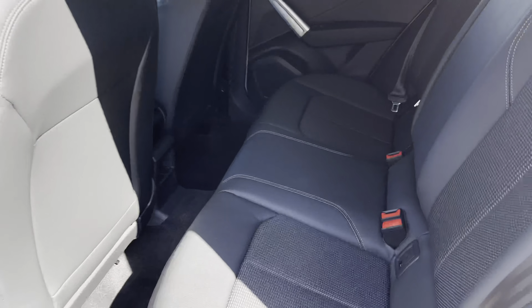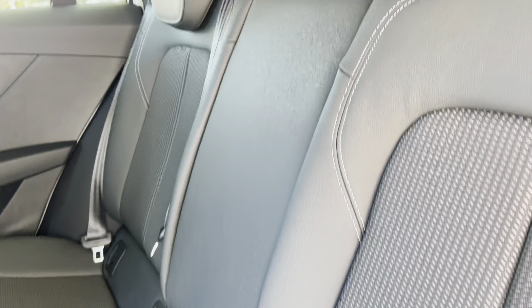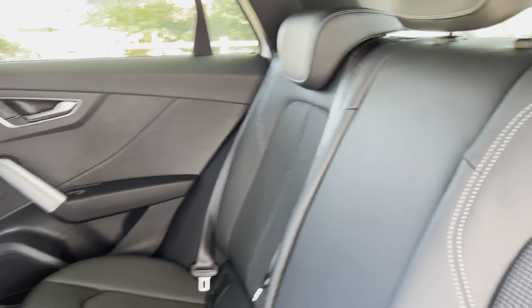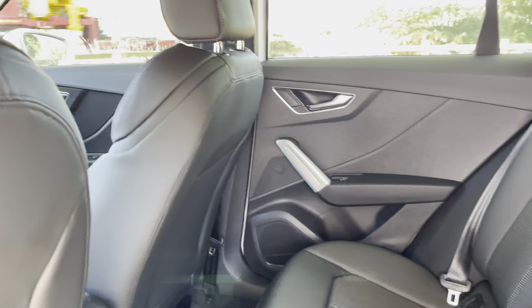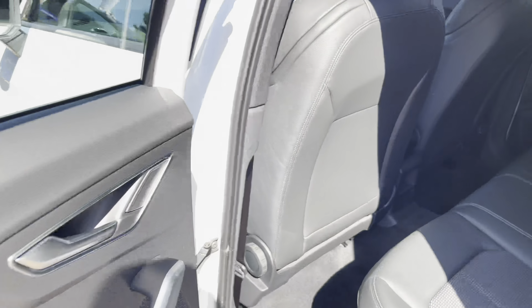Stepping into the inside of the Q2, we have ISO fix points located across the back row, as well as these lovely Nappa leather and material seats with the two-tone effect. There's also some aluminium touches around the cabin, as well as some rear storage.